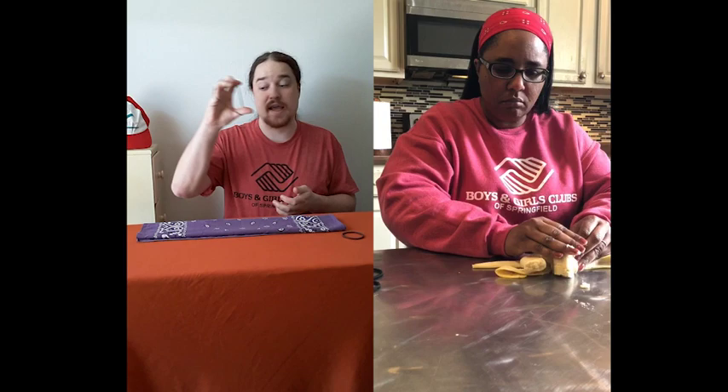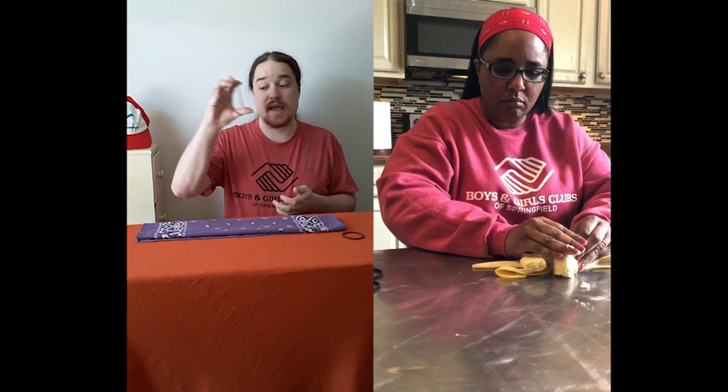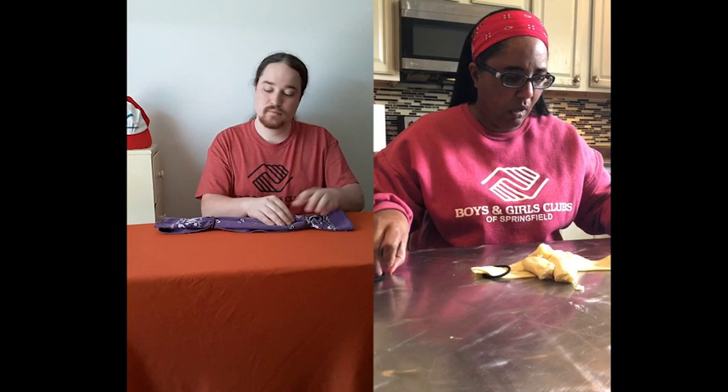All right. Now you're going to take a hair tie and you're going to stick it on each end of the bandana. Your next step is to fold the end of the bandana to the middle, and then repeat the same with the opposite end.